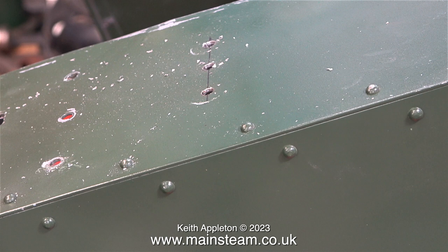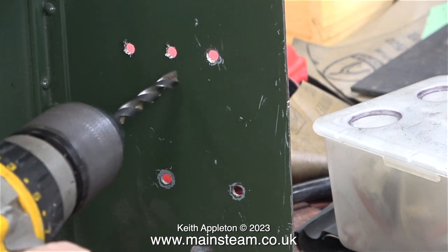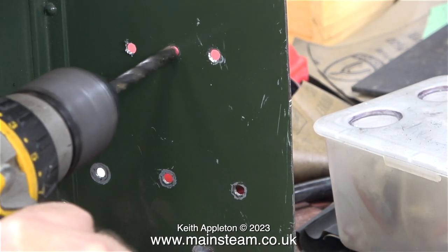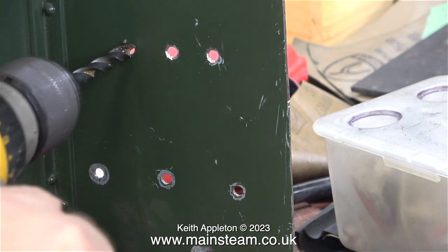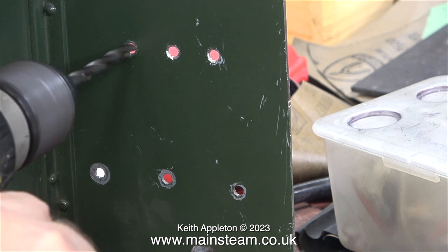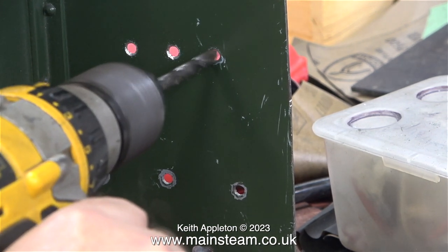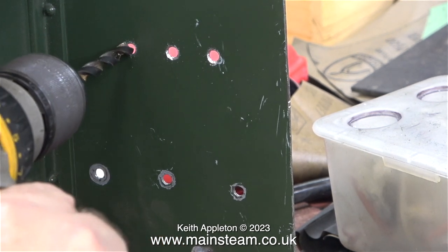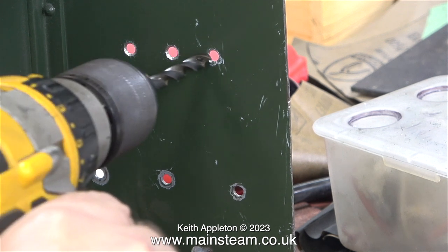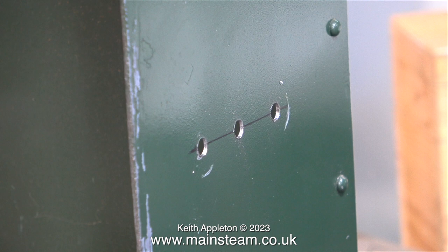The original three holes in this spectacle plate had three bolts in position. This is the inside of the cab and initially I was a bit concerned about the clearance of the bolt heads against the firebox. Here I'm deburring the holes quite deeply, almost making a semi countersink, in case I need to use countersunk head bolts for the clearance — I don't think I will, but it's just a safety precaution.